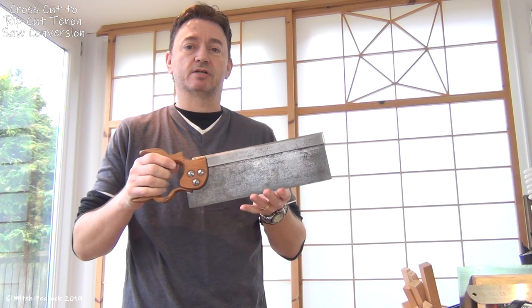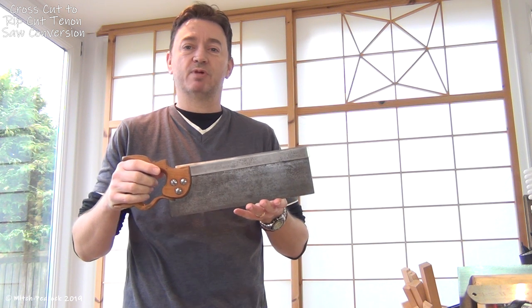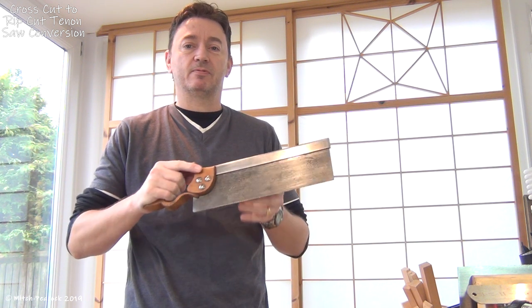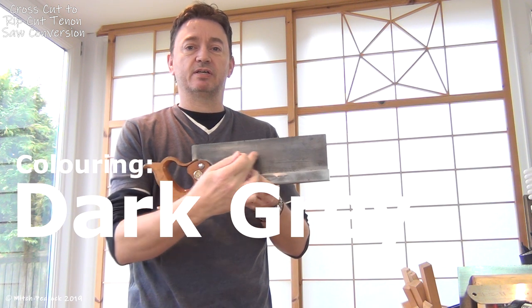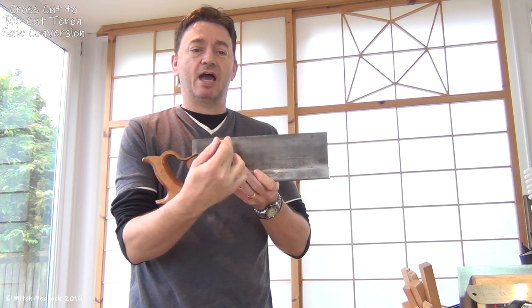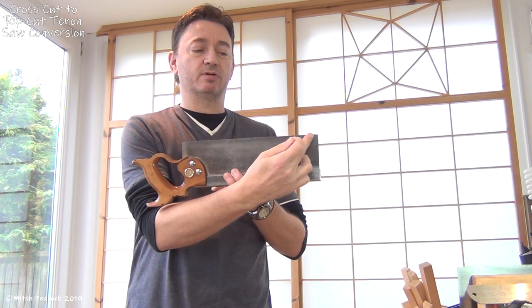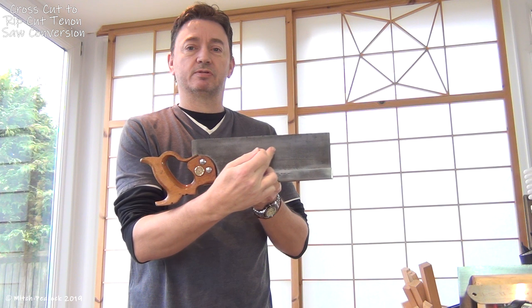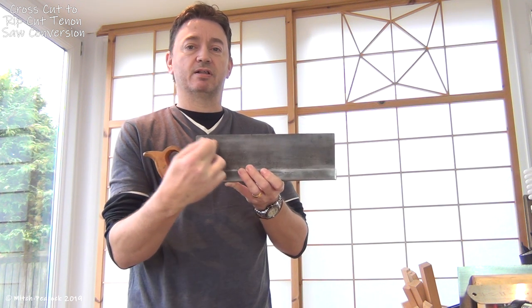They were both cross cut saws and I decided I would change one of them into a rip cut. What had happened to that particular saw is that somebody had been using the teeth in the middle, wearing those out and just resharpening those teeth. What had happened was the tooth line had ended up being a bit of a crescent like so.